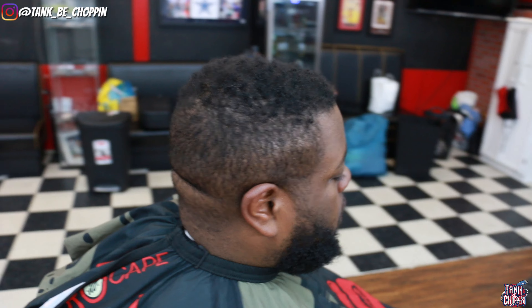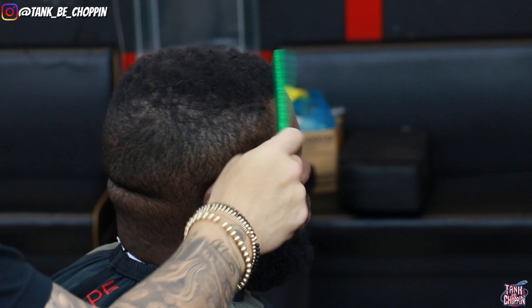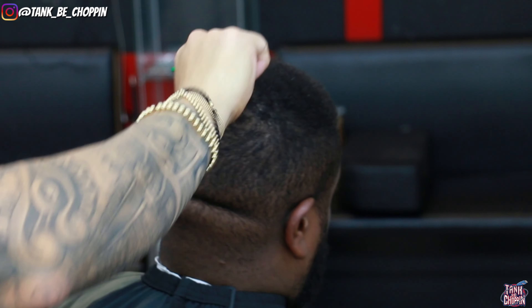What's good YouTube, it's your boy Tank B Choppin and I'm back with another haircut tutorial. What we're gonna be doing on this cut is a mid to high fade.